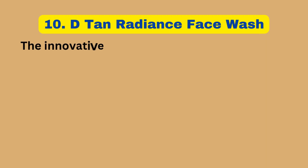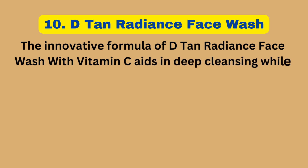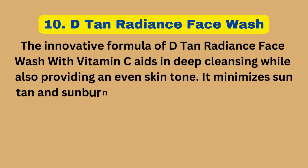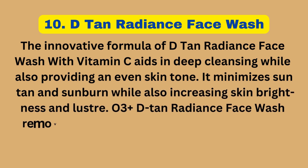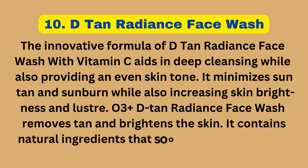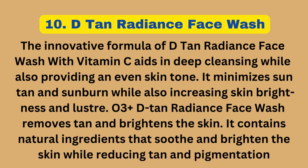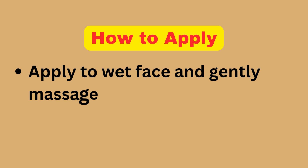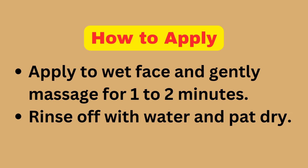D-Tan Radiance Face Wash: The innovative formula with vitamin C aids in deep cleansing while also providing an even skin tone. It minimizes sun tan and sunburn while increasing skin brightness and luster. How to Apply: Apply to a wet face and gently massage for 1-2 minutes. Rinse off with water and pat dry.